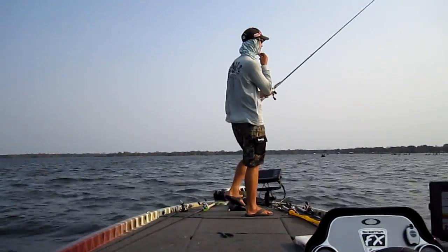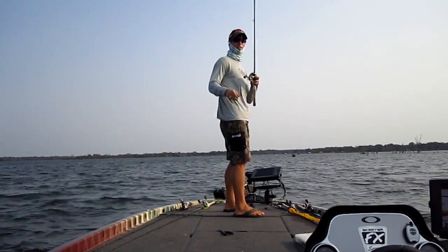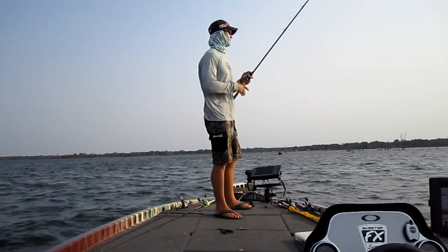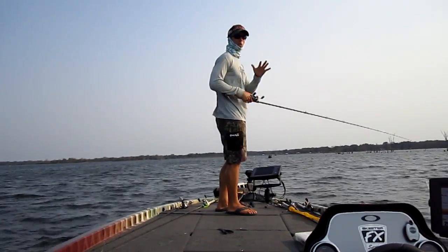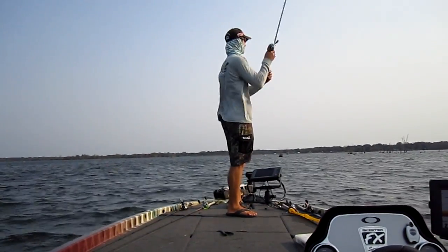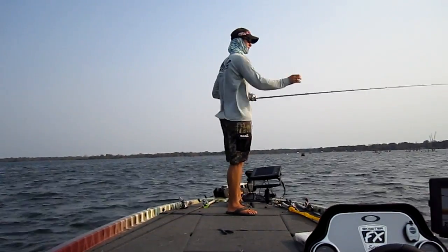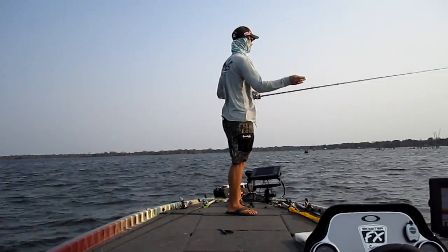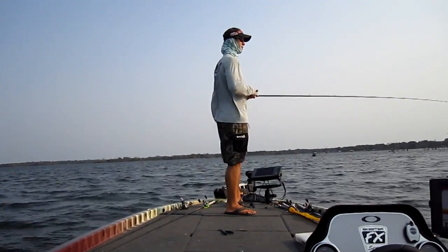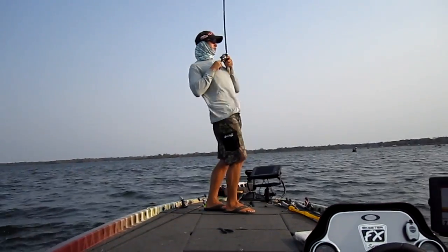I've got another bait in my hand right here we're going to look at, and this is a flutter spoon. The flutter spoon is basically just a big hunk of metal that looks like a dying shad when it falls down. The curvature of the metal is designed so that when you throw it out there and when it's sinking, it looks like a shad that's dying and it flutters. And the key to fishing this is letting this thing fall on slack line. So when it falls on that slack line, you're going to get that nice flutter.